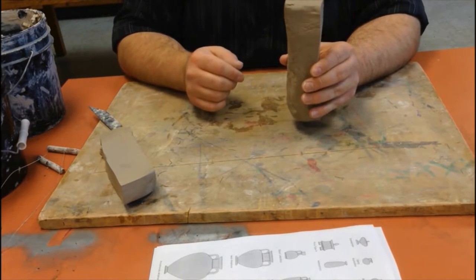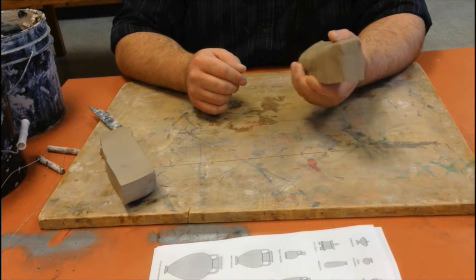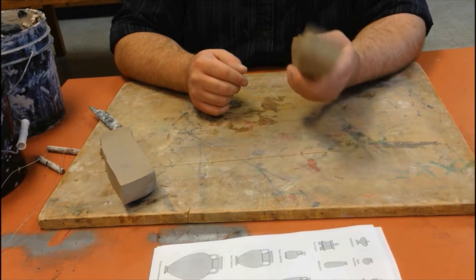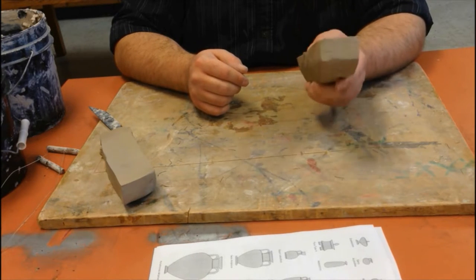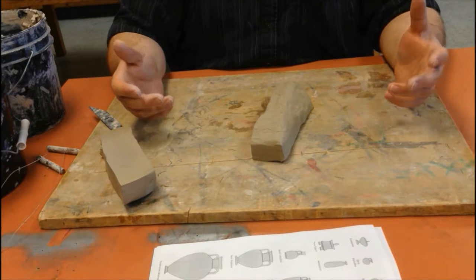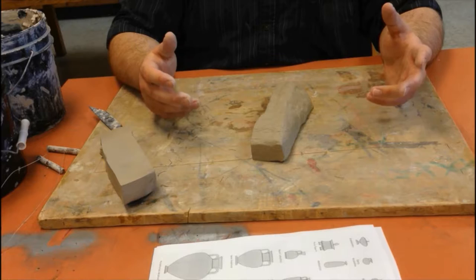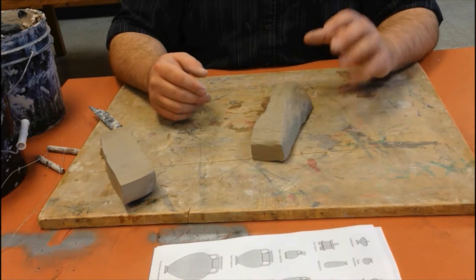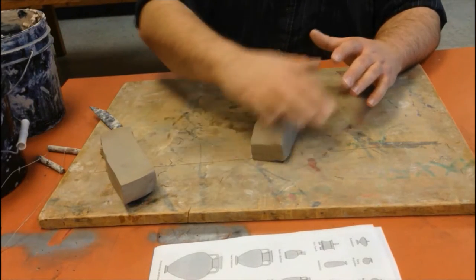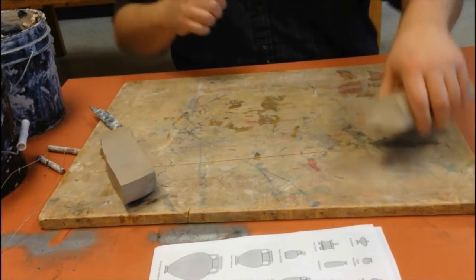Let's talk about some basics in clay. As soon as clay comes out of the plastic, it's a time bomb — exposure to air starts drying it out, and the heat from your hand dries it further until it's too dry to work with. As you work, take caution: keep a piece of plastic on top to seal out air so it doesn't keep drying out.